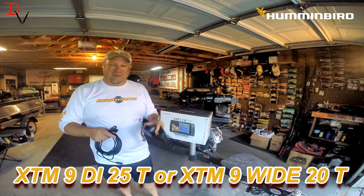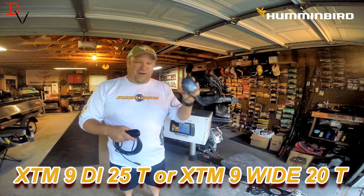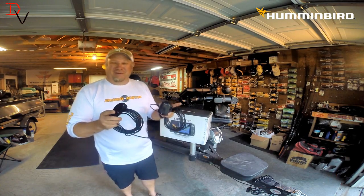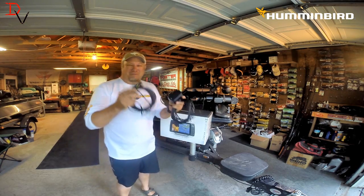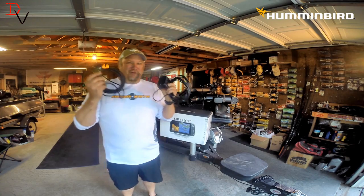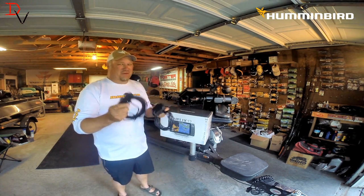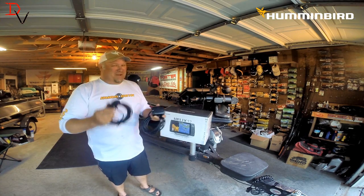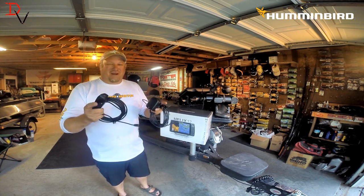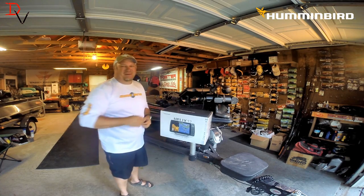I'll put the numbers on the screen — that's the correct transducer. Trade it in, do it right. I know you're anxious and want to get that Humminbird on, but exchange your transducer and put it on right. They will only exchange new, in-the-package transducers that have never been installed. So you have to do it before you put this on and make a mistake, otherwise you'll have to buy a whole other transducer. Do it correctly and you will have a much better service life.